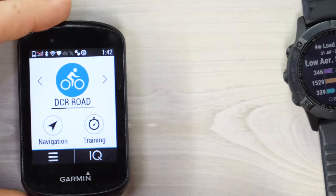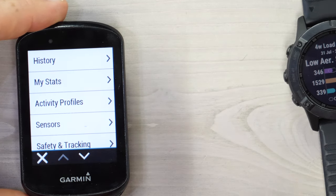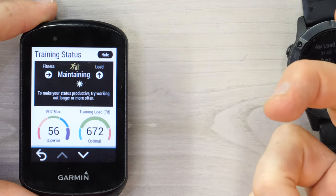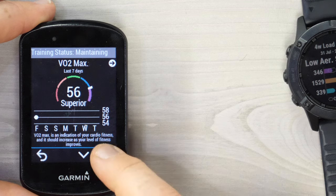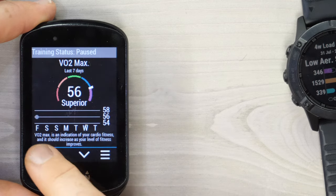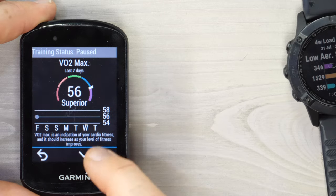On an Edge series device, go ahead and tap either 'My Stats' or the hamburger menu at the bottom left — that's what it's called — depending on which unit you're on. Then you want to either tap the whole middle section where it says 'maintaining,' or on the Edge 530 you'll have to press to get into it. In the lower right-hand option you can choose 'pause training status.' It'll hide that, and if you go back you'll see it just shows 'paused' there instead, and then the same process to enable it again.